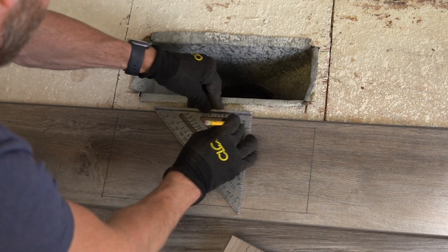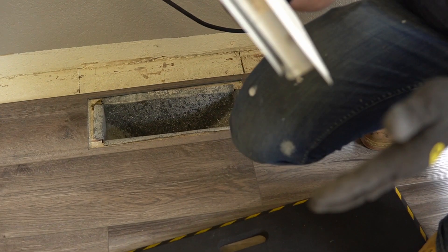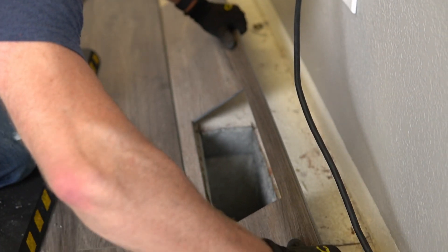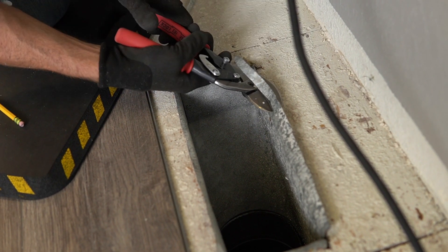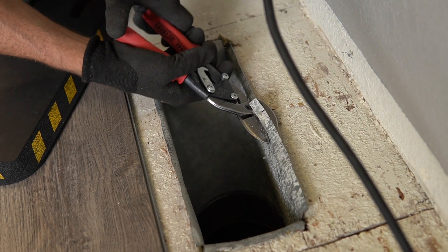Another little tip to hopefully help you avoid a rookie mistake: when measuring for your floor registers, make sure your cutout will be covered by the vent — don't use the vent flange as a guide like I did the first go around. Since we were installing our flooring in place of carpet, the flanges needed to be trimmed to allow for the planks to fit tightly around the floor registers. A good pair of aviation snips like these from Midwest were perfect for that.